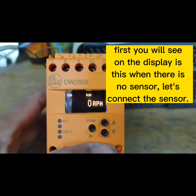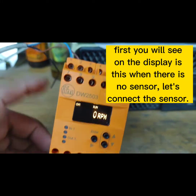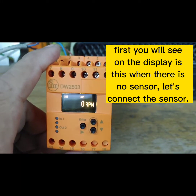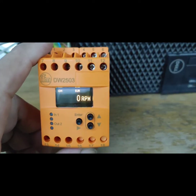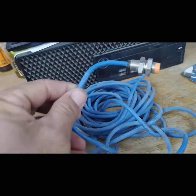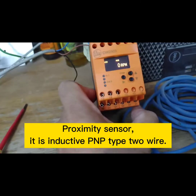The first thing you will see on the display is this — when there is no sensor connected. Now let's connect the sensor. It is a proximity sensor, inductive type, 2-wire.